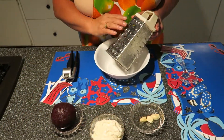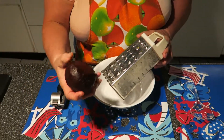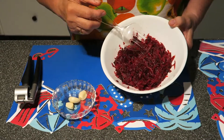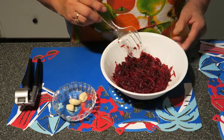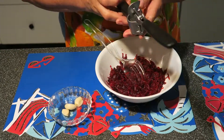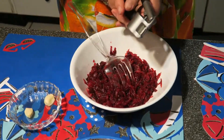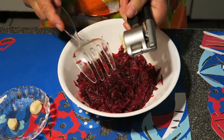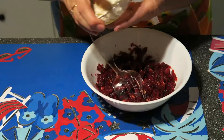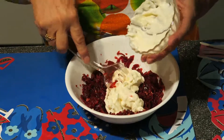We take this grater — I use this side of the grater and shred this red beet. I've shredded the red beet already and I'm adding three garlic cloves. Put in the press and squeeze. Now I mix the garlic with the red beet and add mayonnaise inside and mix it with the mayonnaise.